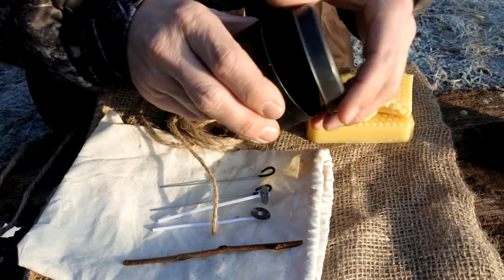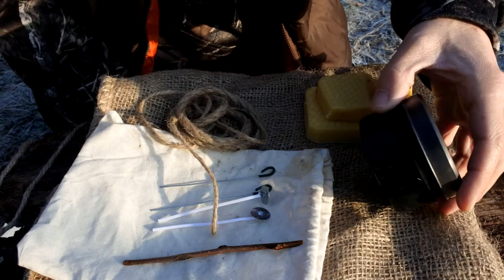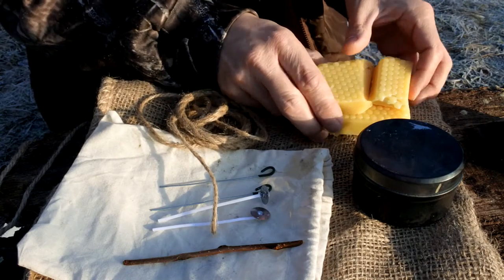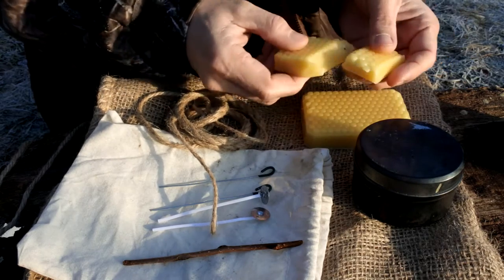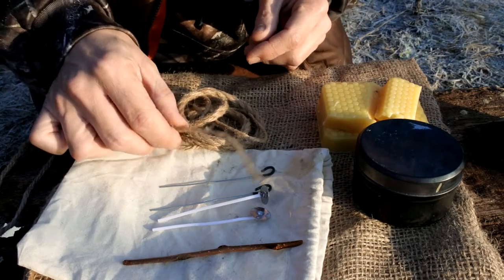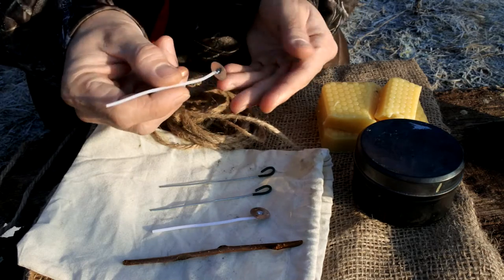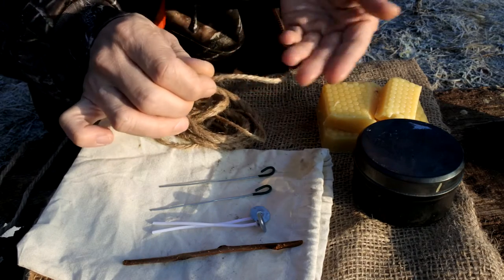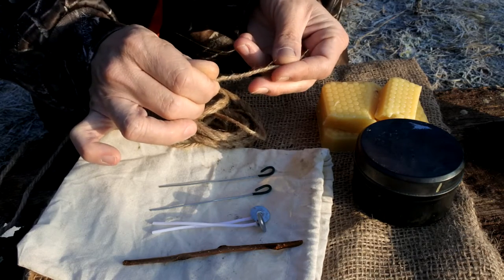Starting off with an empty can — empty cans are always worth keeping. These ones did have candles in them originally, but whether you want to use them for charred cloth or to make medicinal salves, always worth keeping any empty cans. The wax itself I purchased from Amazon — this comes from the Norfolk Candle Company and each block is around about 150 grams, so I'm hoping I've brought enough to fill up both cans. For the wicks, I'm going to use natural cordage — jute. I could use a pre-made wick, similar to what you see in tea lights, but I do like using the natural cordage; it gives a little bit of a bigger flame. If you fill the cans high enough, because the jute soaks up quite a lot of wax, you probably get around about five hours burn time.